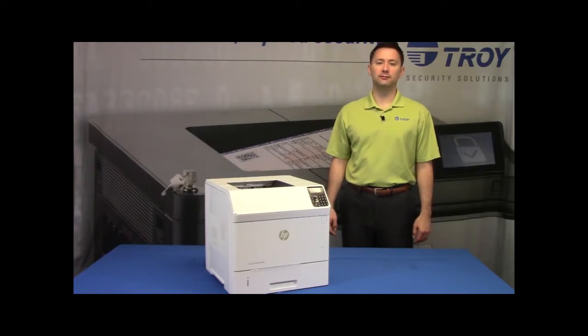Welcome to the Troy Video Library. Today we'll be going over the installation and setup for the Troy M604, M605, and M606 Microfont Kit.